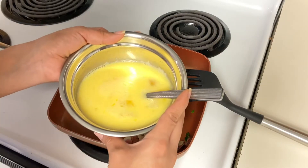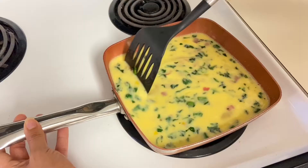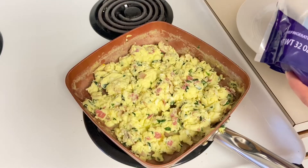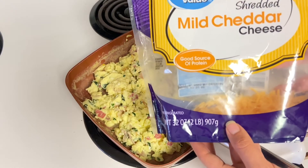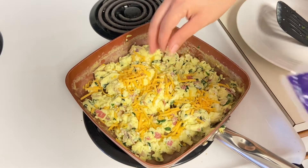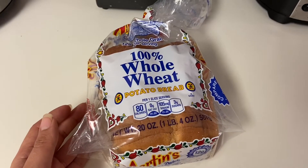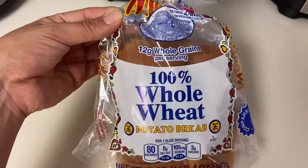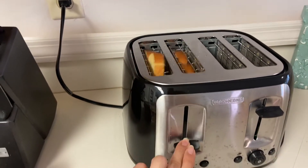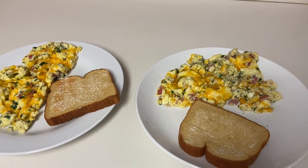Now that my egg mixture is all done, I'm going to pour it right into the pan. Once the egg mixture was in the pan, I set the stove to medium. The eggs are done — now I'm going to add some shredded cheese on top. I'm going to have this with some whole wheat potato bread. I usually have it with regular wheat bread but this is what we have right now and it tastes really good. That is breakfast. I don't eat the eggs alone — I share it with Hubby, and I put a little bit of mayonnaise on our toast too. And I'm going to have my eggs with some water.